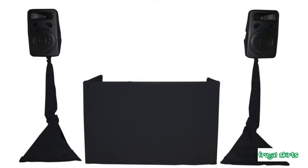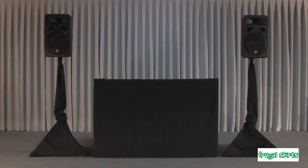The Frugal Skirts Chesterfield. Table, speaker stands, and speaker not included. This is an economy complete appearance package for an aesthetically pleasing mobile DJ setup. The package includes the Frugal Skirts Mobile Pro Booth and one pair of Frugal Skirts speaker stand covers. The color is black.